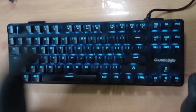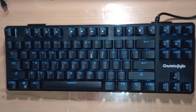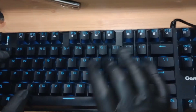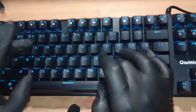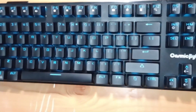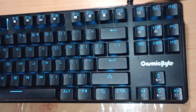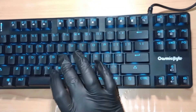As you can see, quite nice RGB. Now comes the most important part — the sound test. This keyboard is very clicky, more clicky than the newer Cosmic Byte models releasing these days. I really prefer this — it is very clicky, very tactile, and you will really enjoy typing on it.